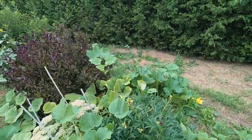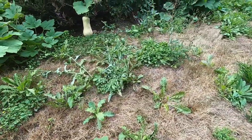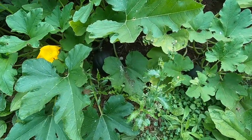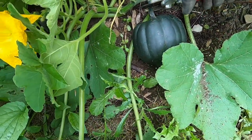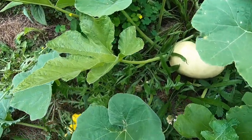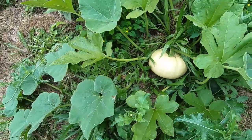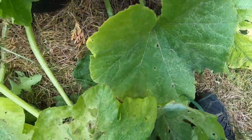That one's almost ready too. Oh, there's a big acorn squash in here — I think it's ready. And then this one is almost ready too. So there's more squash right there, we'll get this one too.